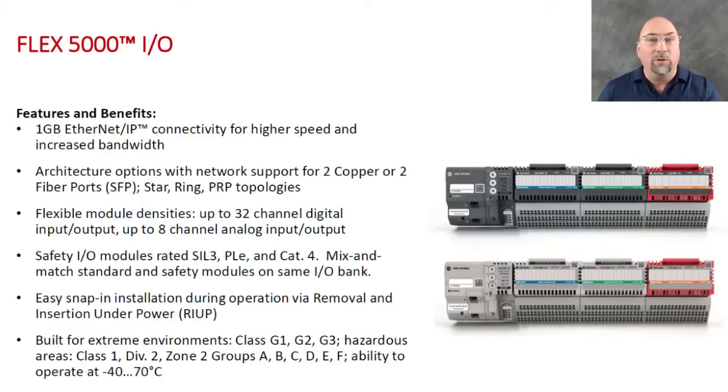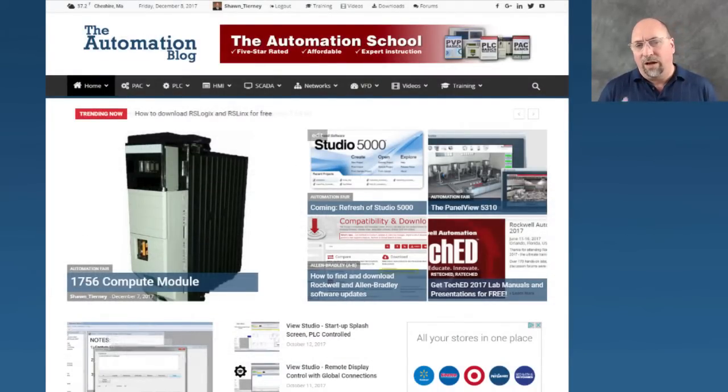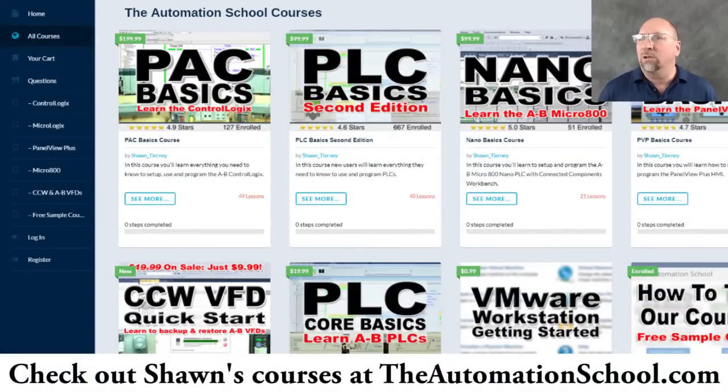If you have thoughts about this or want to learn more, head over to theautomationblog.com. I have an article just on the Flex 5000 with a lot of technical details, a video from Rockwell, and a poll so you can tell me what you think. There's also a link where you can leave a comment on the article to share your thoughts.